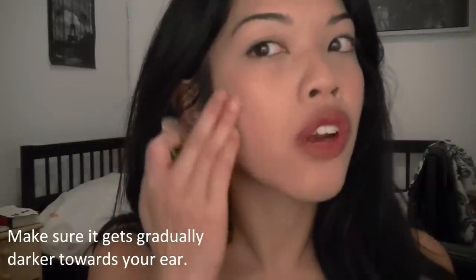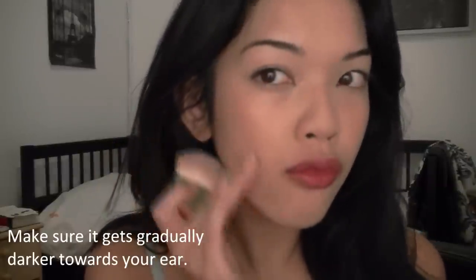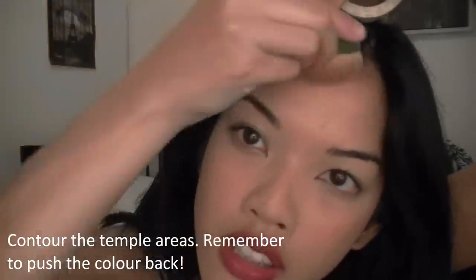Brush down, brush back, and make sure you gradually get darker as you reach this area because that will give a believable highlight. For highlighting, I use MAC Mineralize Skin Finish in Soft and Gentle — it's really pretty. I apply it with my fingers, hitting the top of the cheekbone and blending it in. Just put it here, not too far out because that's going to look fake. And add it to the highest part of the brow.